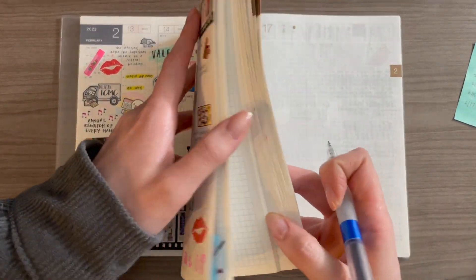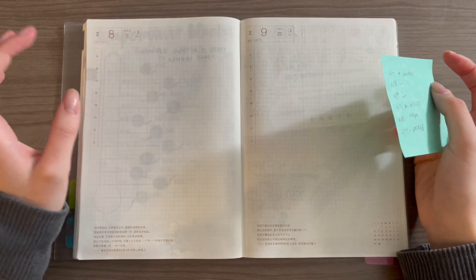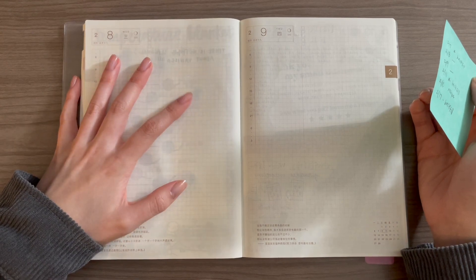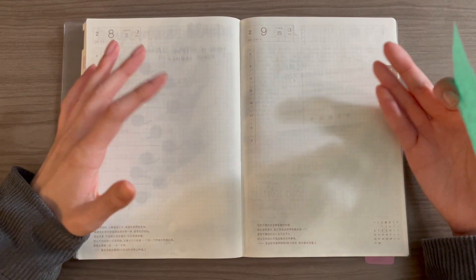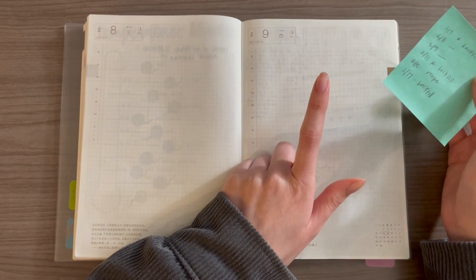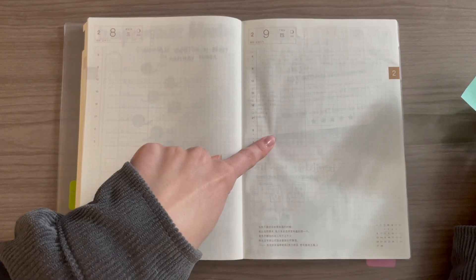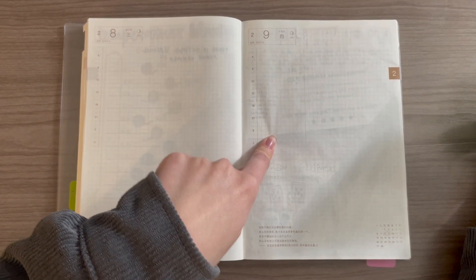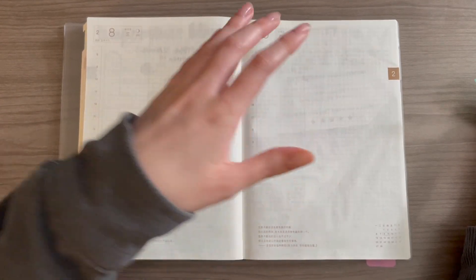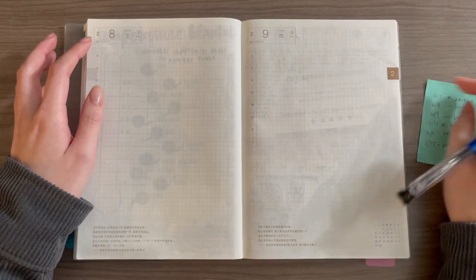Now we just have the 8th and the 9th. I went through my phone and I do have some things I want to include on the 8th, which was actually the day that I hit 1500 subscribers — so I definitely want to do a spread about that. Thank you so much for 1500 subscribers, that is an insane number to me. For the 9th, I didn't have anything — it was apparently just a really boring day. So I think what I want to do is either the stationery stockpile challenge for February, or if I don't do that, I'll do my podcast collection thing where I keep track of the episodes I really like and want to eventually re-listen to. And that is how I plan on backfilling my pages.